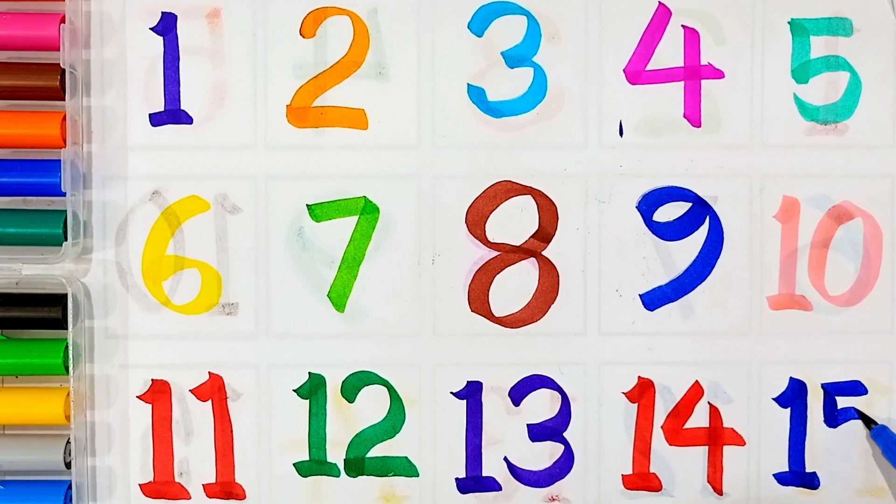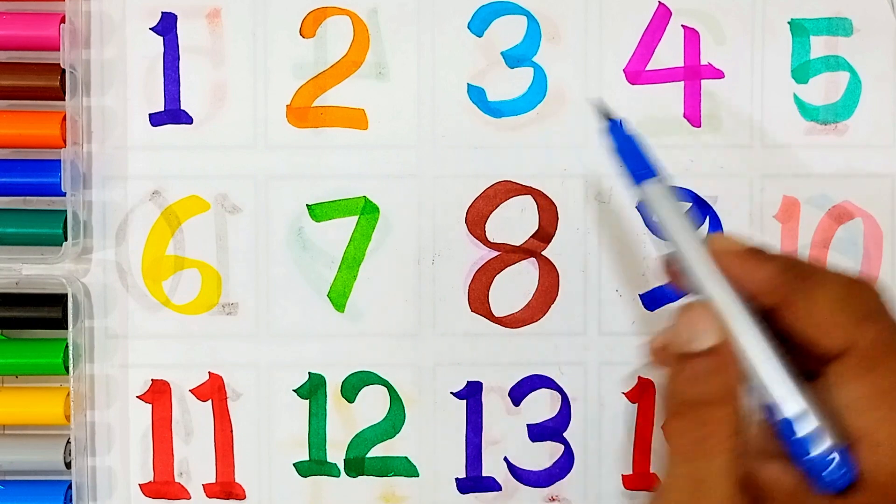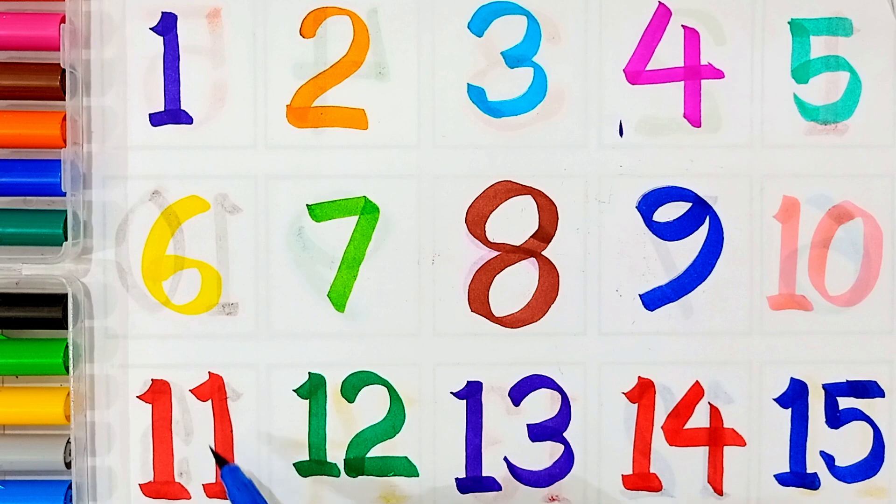Wow! One, two, three, four, five, six, seven, eight, nine, ten, eleven, twelve, thirteen, fourteen, fifteen.